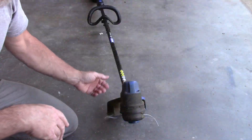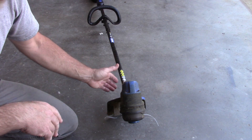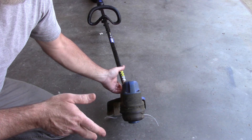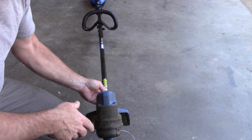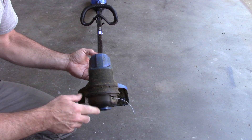I thought I'd give you a little bonus material. I used it again today to do some more trimming and it's been working great - and it should, it's new. But I wanted to show you this spool holder.